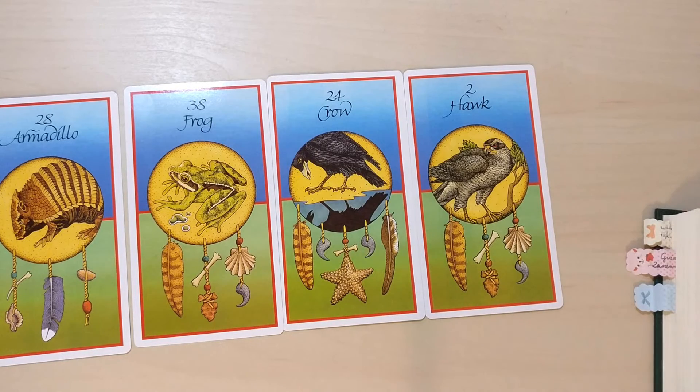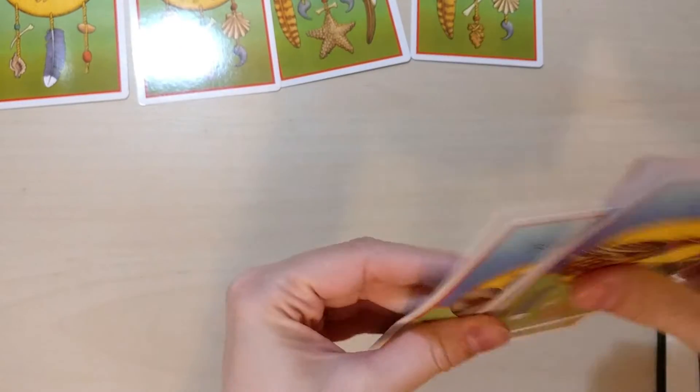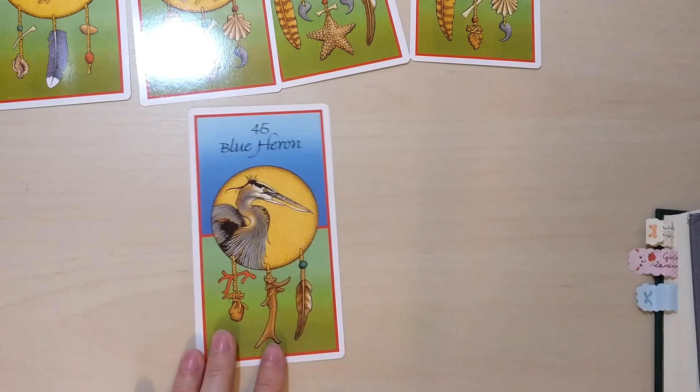Next up is above. The above animal teaches you how to honor the great star nation and reminds you that you came from the stars and to the stars you will return. This animal is also the guardian of the dream time for your personal access to the other dimensions. I have the blue heron.